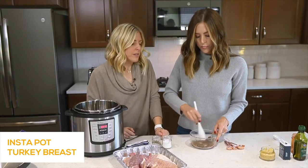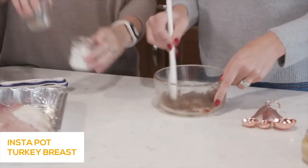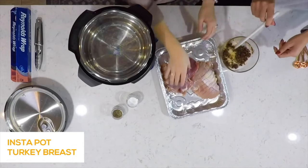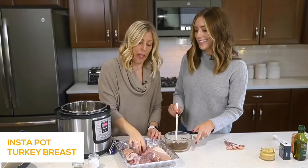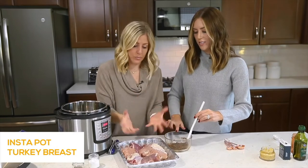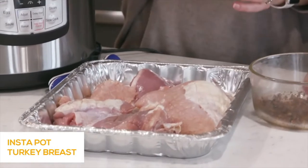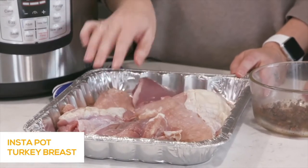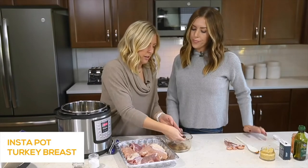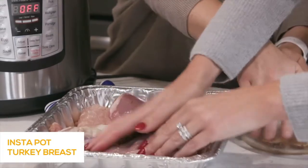Just mix all the seasonings together — it smells like Thanksgiving. This turkey breast comes with strings attached. You can keep them on and just season around them, but I like to cut it open and season all the pieces on both sides, lightly rubbing the seasoning all over the turkey.